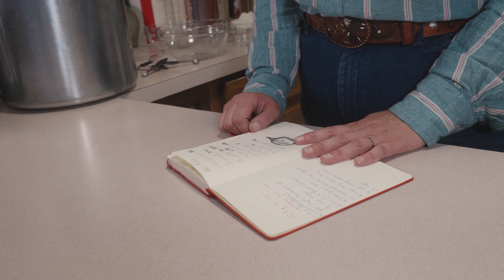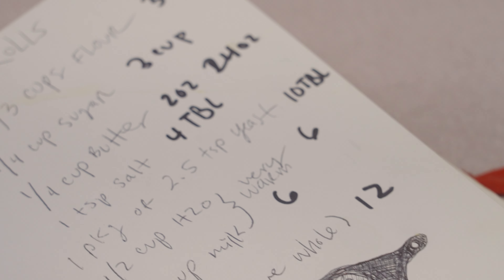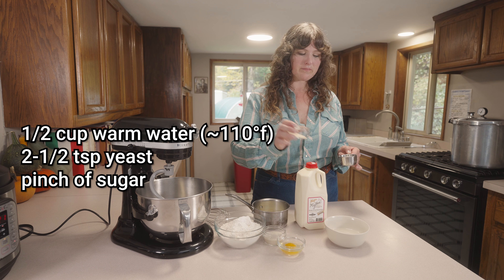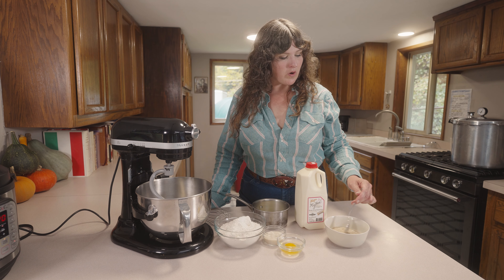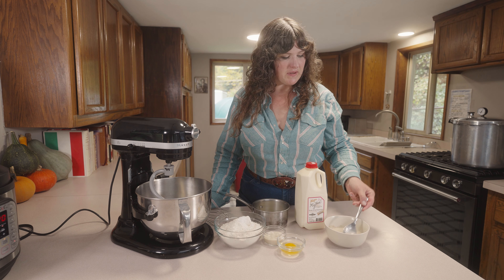First things first, we're going to combine half a cup of warm water around 110 degrees with our two and a half teaspoons of yeast, or one packet instant dry. And we're just going to add a little pinch of sugar. Mix the dry yeast in with the warm water and pinch of sugar, let that dissolve and begin to foam.